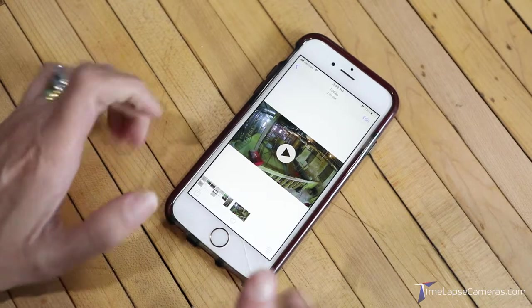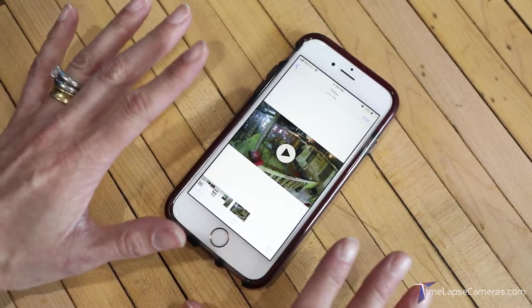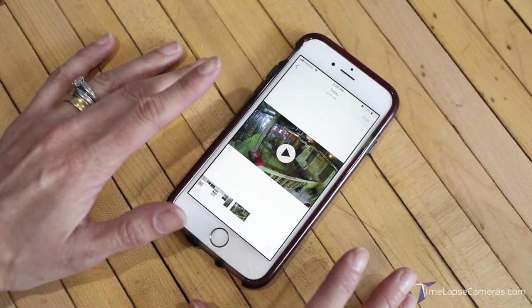Thank you. I'm glad that you found us and watched this video. We hope that you have good luck with this — let us know. Thanks, bye.